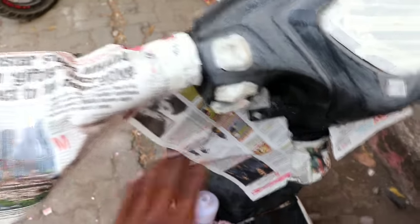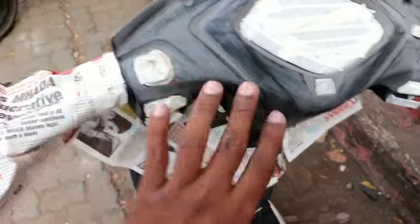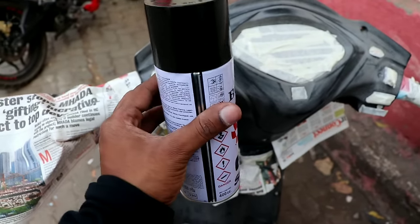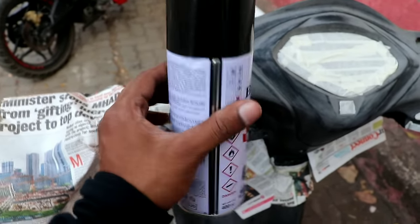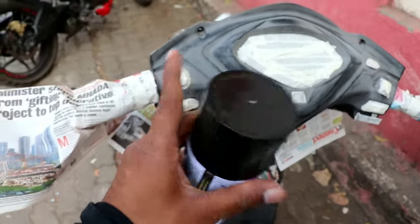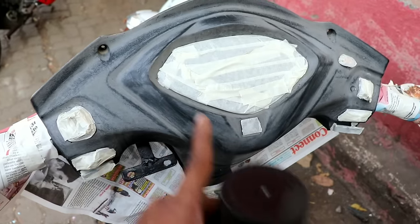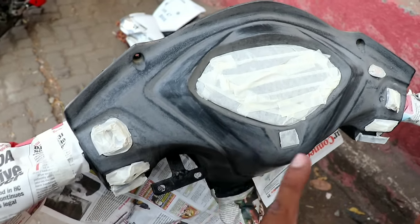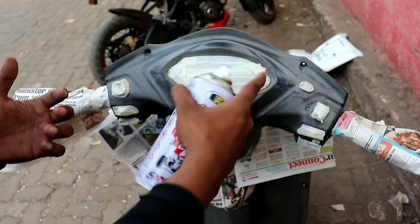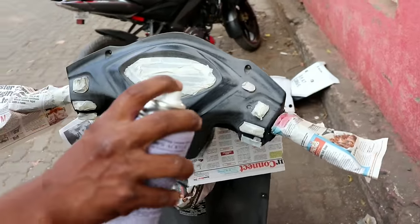We have covered everything so that the paint doesn't get on the white-colored parts. For the paint, I'm using a 400cc spray bottle which costs around 210 rupees. I'll give a link to a video about how to properly mix and apply the paint. The ideal spray distance is 15 cm.